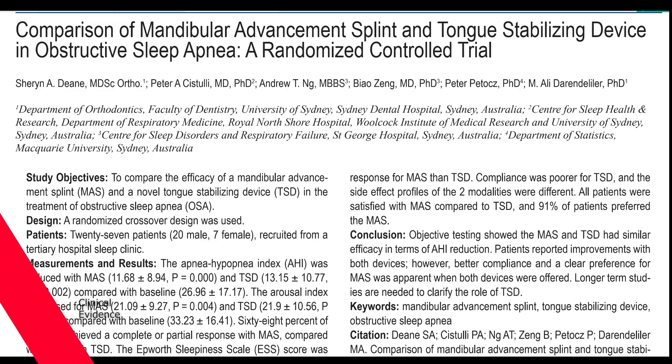This paper, written in 2009 in the Sleep Journal, compares mandibular advancement devices and tongue retaining devices. Both devices had similar efficacy in terms of AHI reduction — basically reducing sleep apnea. However, they did find that people preferred using the mandibular advancement device when both devices were offered.